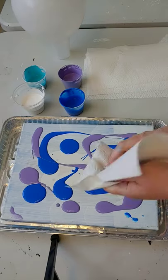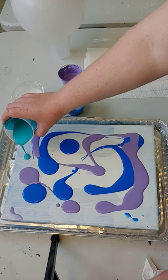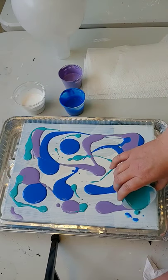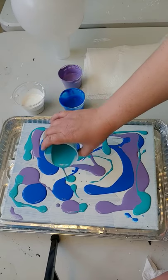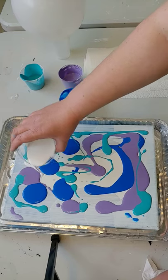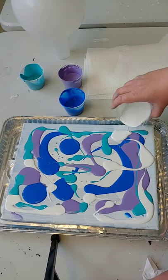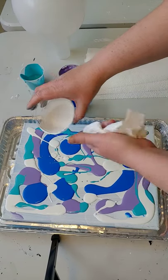It just has our extender in it that makes it look like it has a lot more, which helps it have a longer drying time and it also helps it stay separate from the other colors so that it creates the cells and the lacing that you want. I'm going to add a whole bunch of white in between.